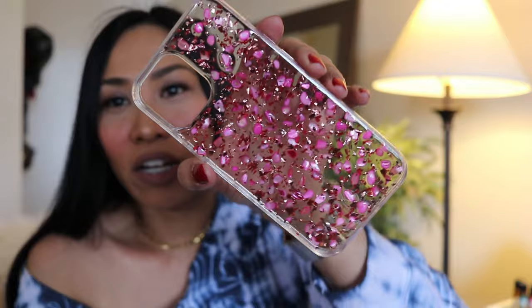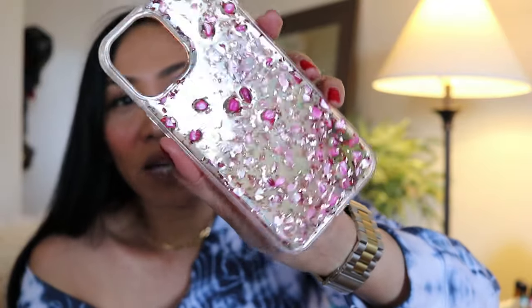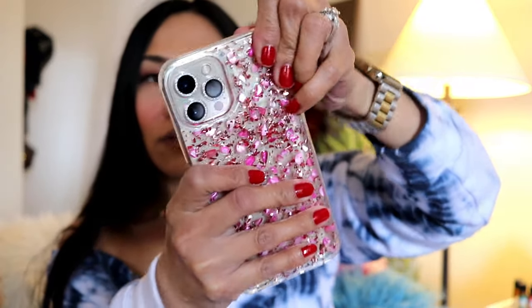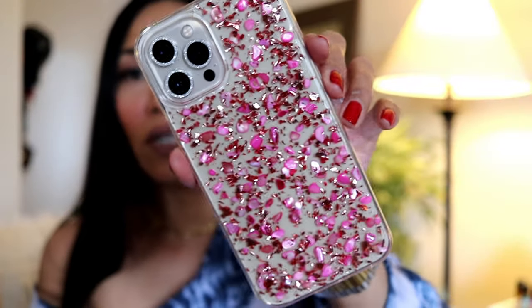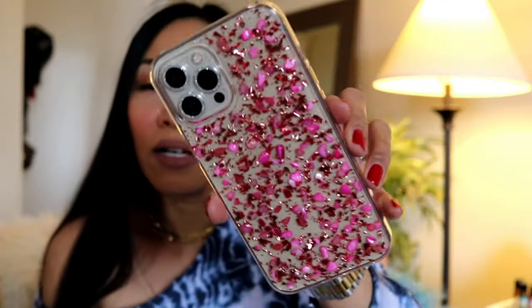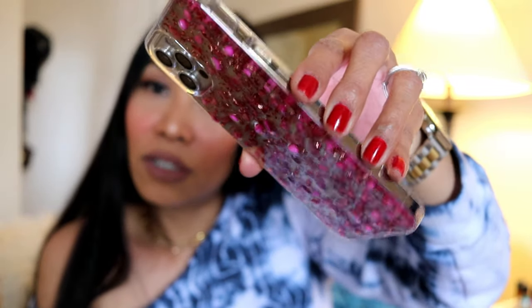Wow, I'm so impressed, guys — super impressed! I'm having a little problem putting it on; you just have to spread the sides. This is the Redstone Sparkle Case. Love it — it's so pretty.